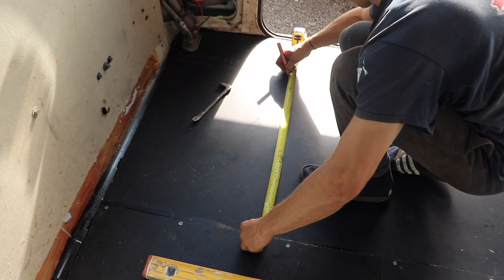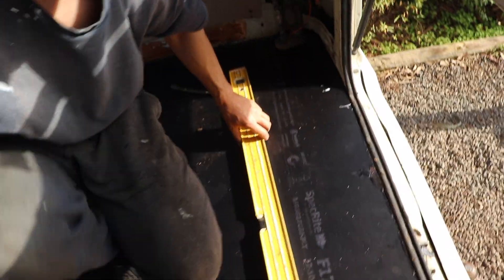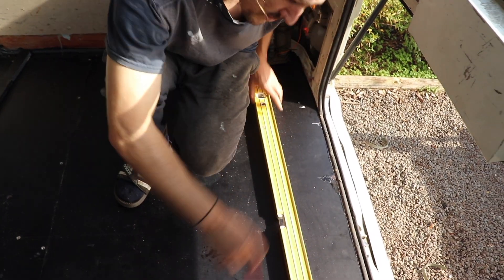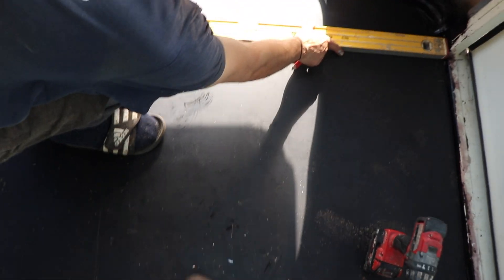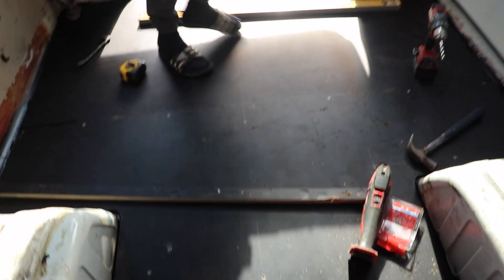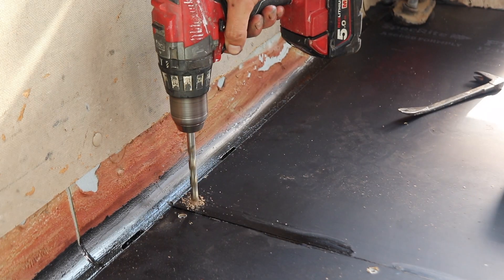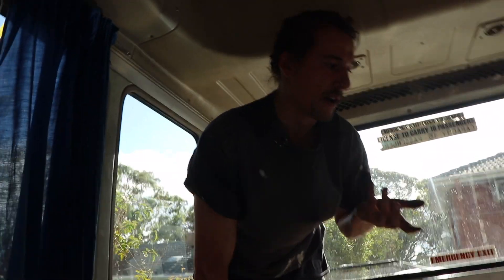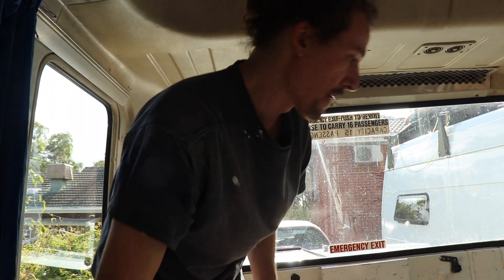From memory I know that this chassis rail runs straight through until it hits this one here. Before we put the sheet in I put a couple of marks on the bus to line up the positions. We know there's one that goes through the middle, and we've got the outside ones. We tried self-tapping screws to see if they'd work, but we had a few snaps so it's just easier to pre-drill them all.